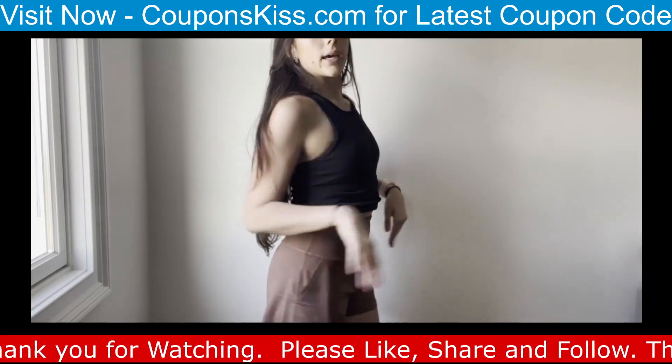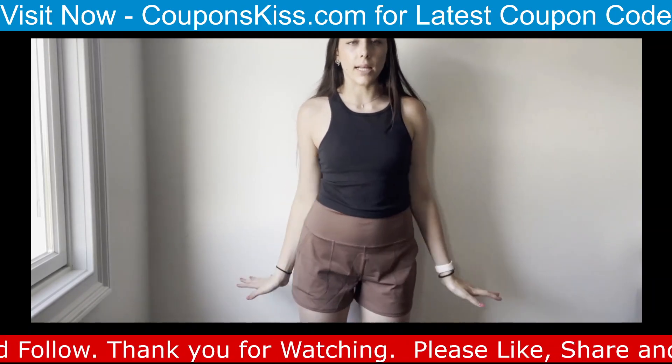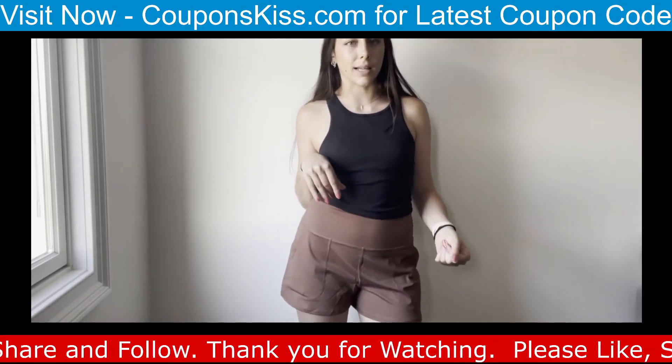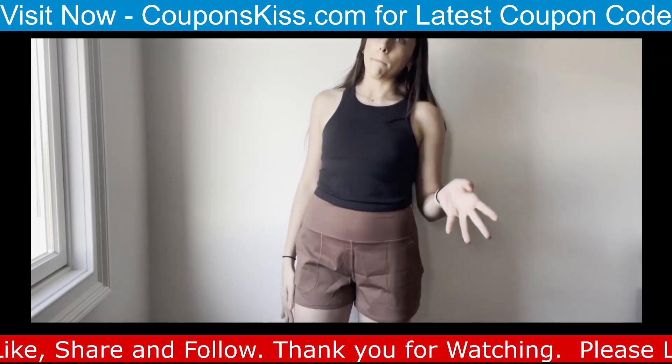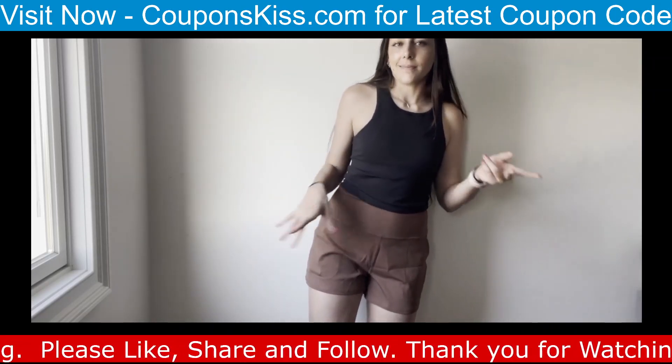They have nice pockets, and they're pretty flowy and nice. I don't have anything like this so I got them more to lounge in, and maybe walk outside in.